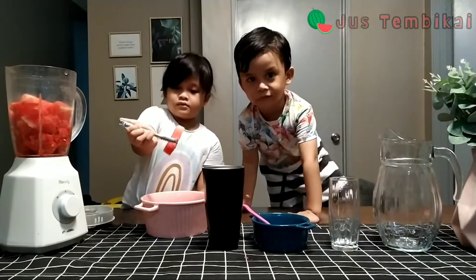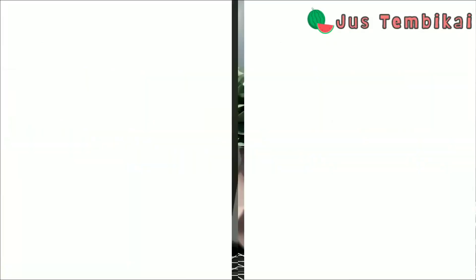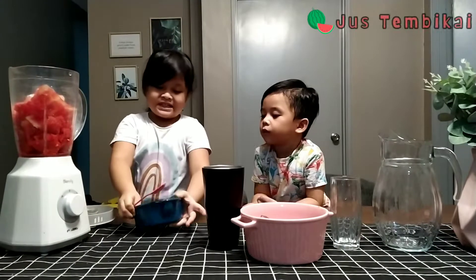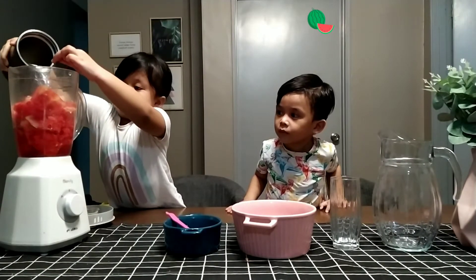masukkan temikai ke dalam blender. Kemudian, masukkan gula. Akhir sekali, masukkan air kosong.